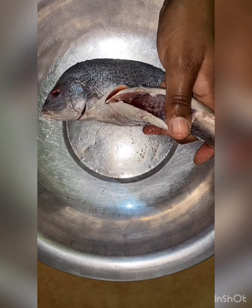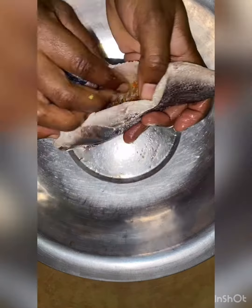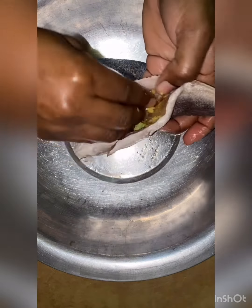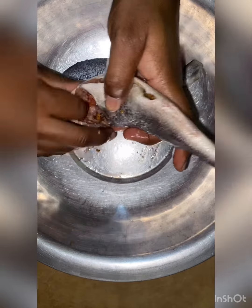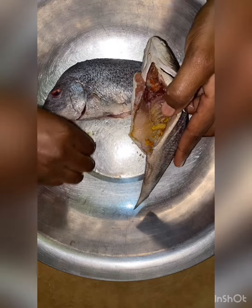I'm also going to add a little turmeric — just a little — and a little ginger. I went ahead and put some vinegar on it. You can also use lime or lemon juice to get rid of the rawness.